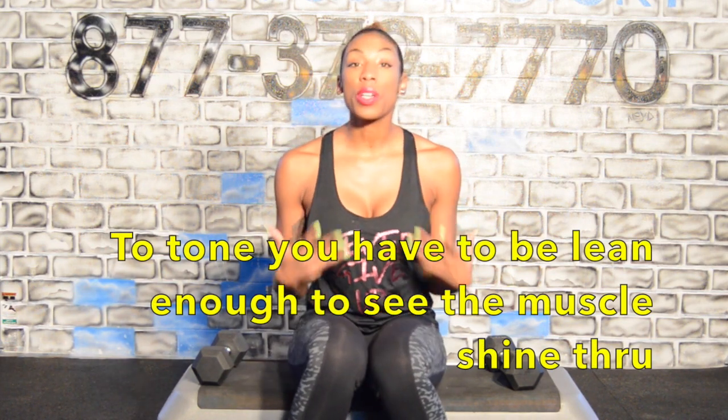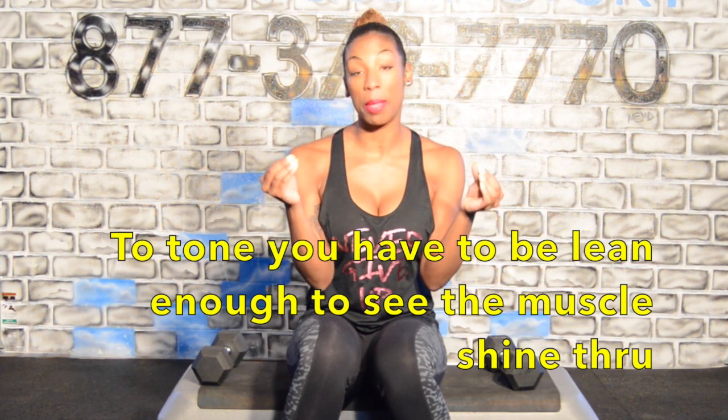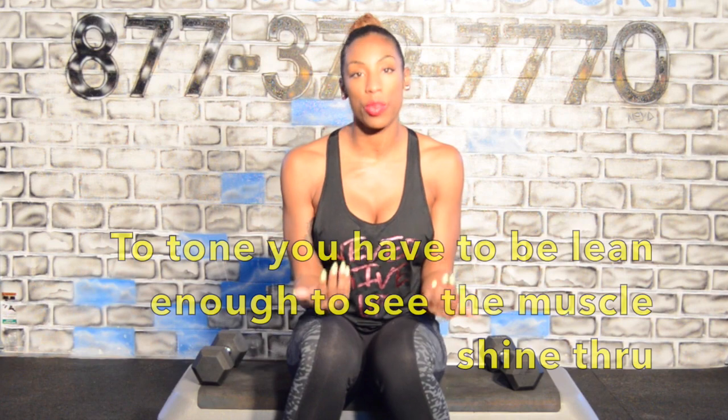I get a lot of questions like, I don't really want to lose much weight but I just want to tone. Quick caveat on that — in order to tone, we've got to lose the layer of fat on top of the muscle so that the muscle can shine through. But the question is how to grow that muscle.